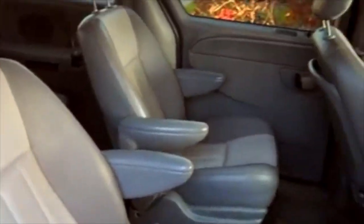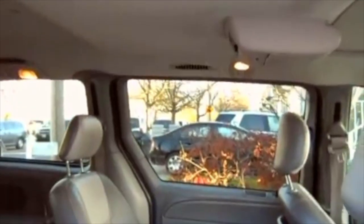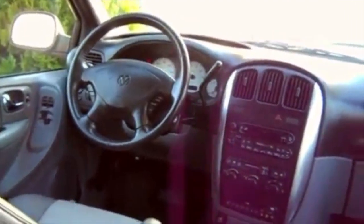The Anniversary model has this nice dual tone leather, very rare for a Dodge Caravan of this model. It has nice aluminum accents right there, and a sunroof like I mentioned.